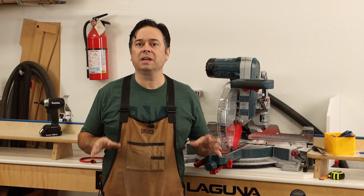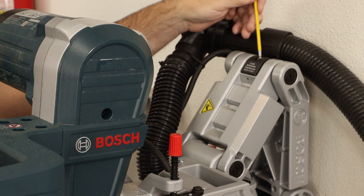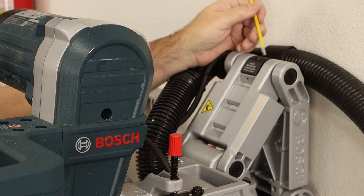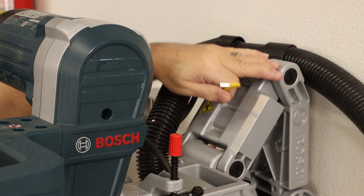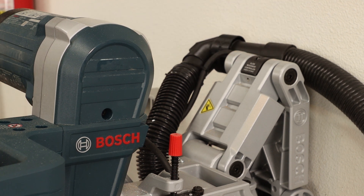Once you have all the linkages nicely snugged up, you may notice a slight increase in resistance pulling the saw forward and backward, so that's where you want to go to your drag adjustment and back that off as needed. That adjusts with two different 4-millimeter bolts right here — you may have gone through that with your initial setup. With all the linkages tightened up you really don't need that tightened up much, so back it off until the overall sliding action feels just how you want it.